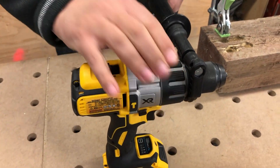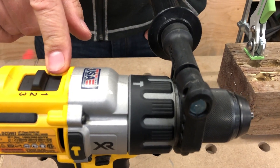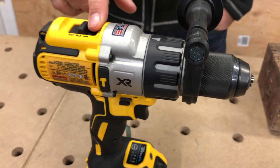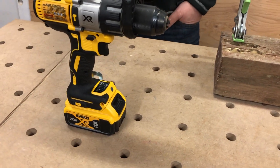When we switch it over to hammer mode, things go up a little bit. Hammer mode level one, we're looking at 0 to 500 RPMs. Level two, up to 1500 RPMs. And level three is 0 to 2250 RPMs.